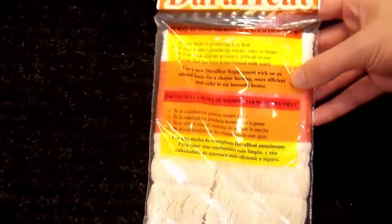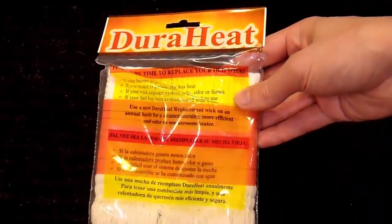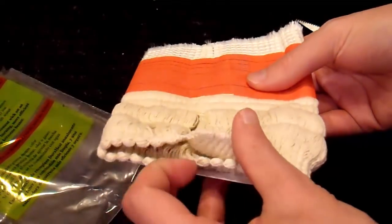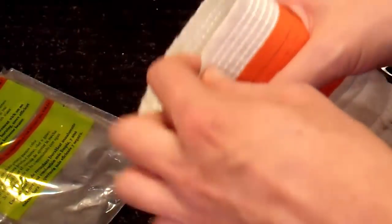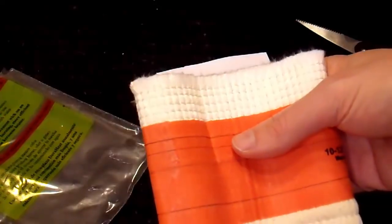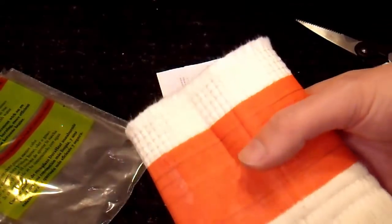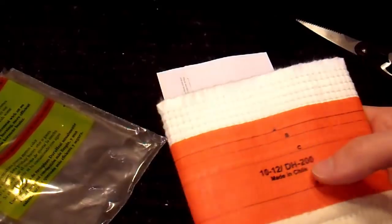This particular wick is a DuraHeat brand, DH-200 model. There are different qualities of wicks, and it's basically the thickness and the weave of the wick that determines its quality. These wicks all have a cotton wicking portion and then a fiberglass burning portion. The fiberglass can withstand very high temperatures — it basically never burns down. When you dry-burn it to clean it off, it can burn off a lot of deposits without consuming the wick material. Some very old heaters just used pure cotton, and they work, but you can't dry-burn them — you have to trim the wick.